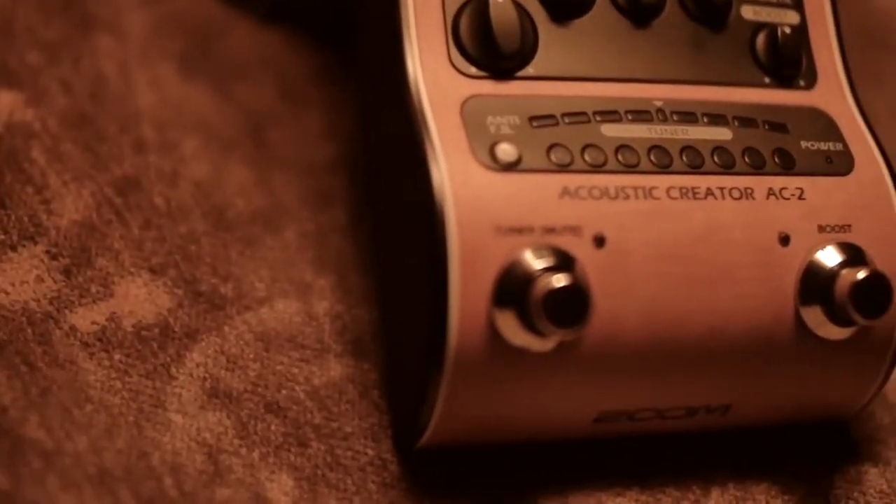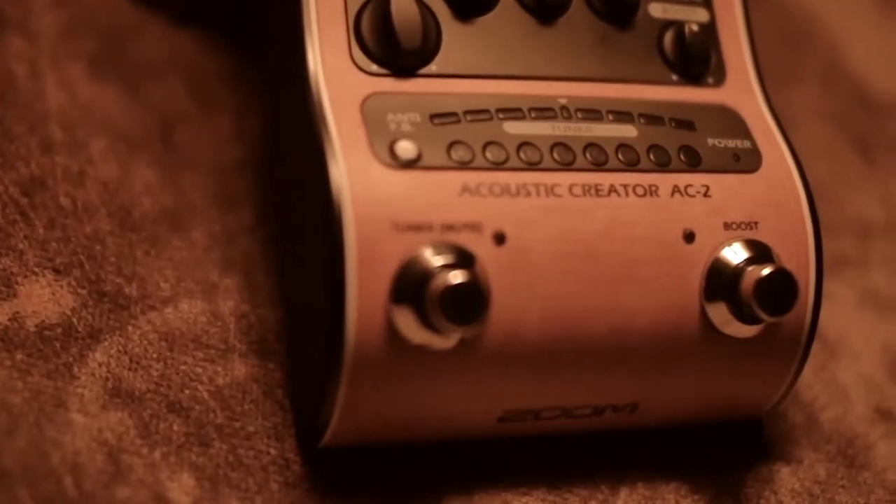It's got its own nice onboard reverb. Just fantastic sound the entire show. It's even got this boost for if I need a little extra low end or kick — punch — hit the boost, boom, there it is.